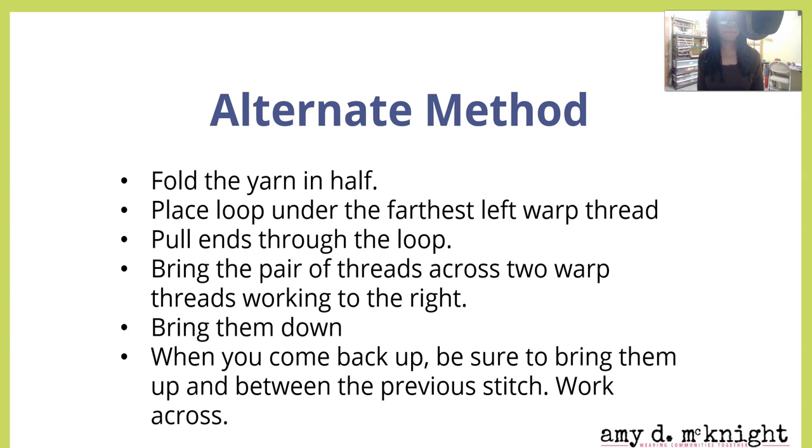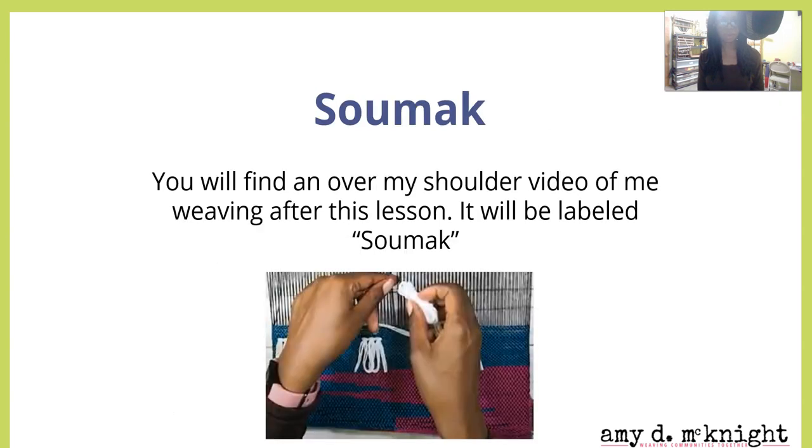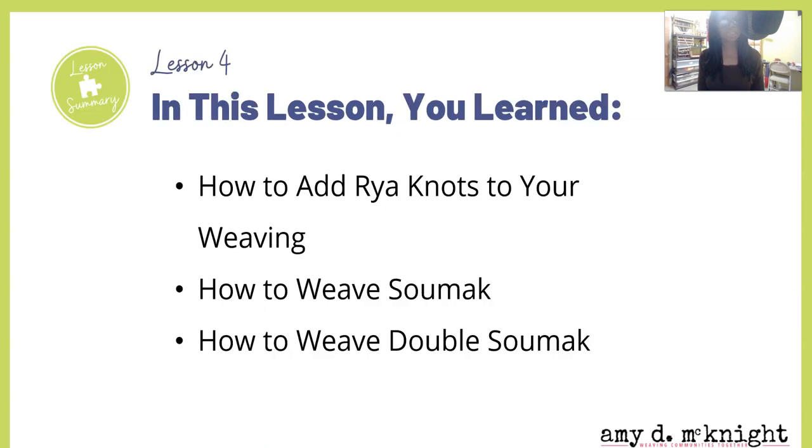Here's the alternate knit method, which I'm going to be demonstrating. Fold the yarn in half, place the loop under the farthest left warp thread or threads, pull the ends through the loop, and bring the pair of threads across two warp threads. Bring the working threads to the right, bring them down, and when you come back up, be sure to bring them up in between the previous stitch, working across. If that's as clear as the midnight sky, don't worry — I'll show you how to do this in the video labeled 'Sumac.'